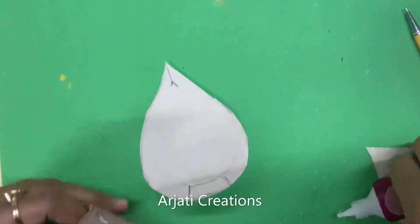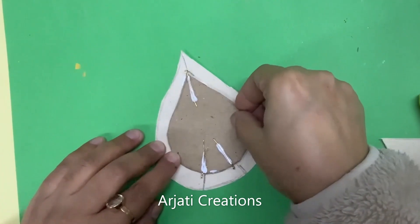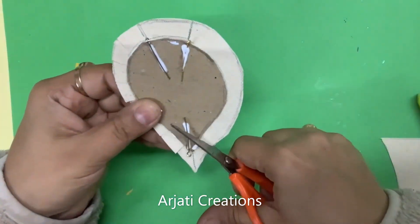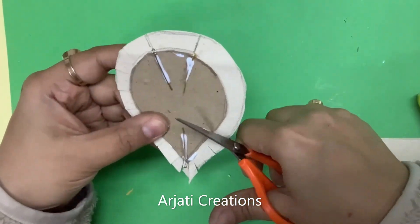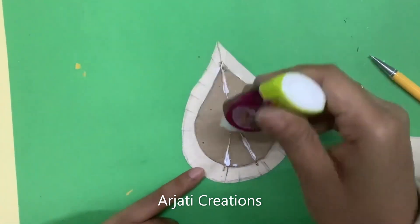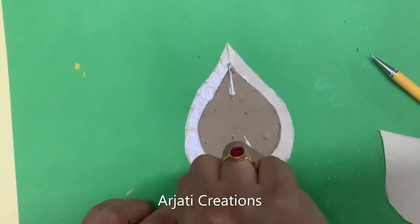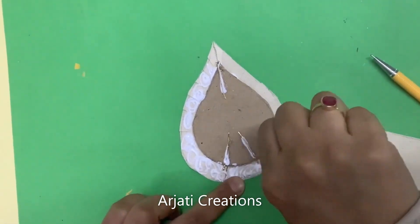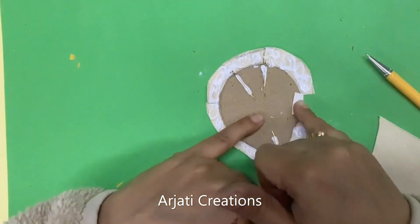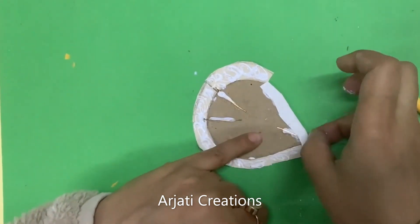Now this is stuck properly — this is a cardboard piece. Take this and first let us stick it: just put good glue on this. While it is sticking, just cut and do these marks. Start with the edge — it is going to take a little while for it to dry up, don't worry.